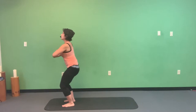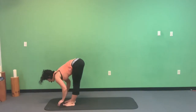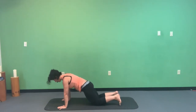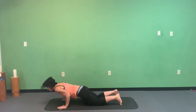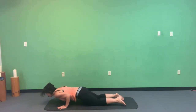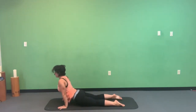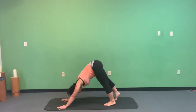On your exhale, forward fold. Inhale half lift, belly stays in. Exhale, plant those hands and walk your feet back. Drop your knees down to the mat for a chaturanga — a yoga push-up. Exhale, lower your body halfway down, trying to get your ribcage to touch the inner parts of your elbows. Then push to upward facing dog, maybe pulling the tops of the thighs off the mat, then push your bottom up into downward facing dog.